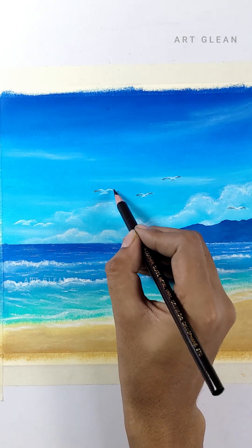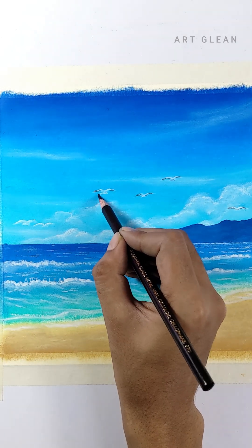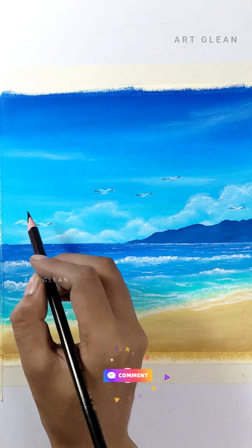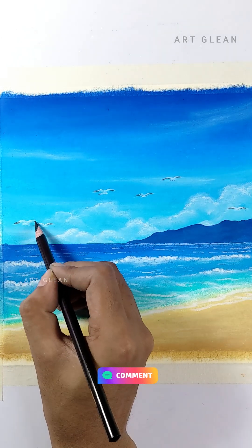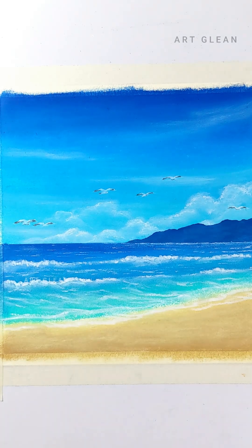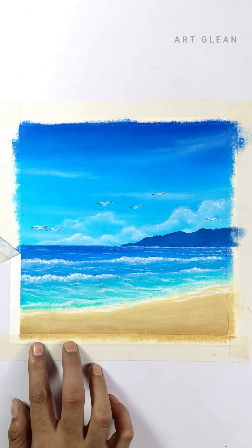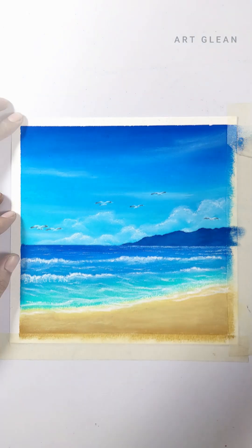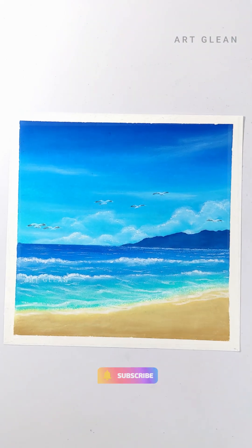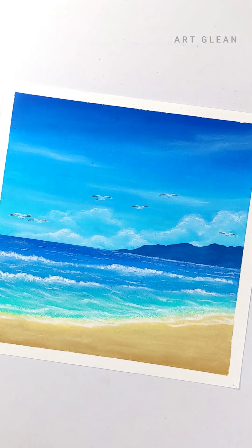Hope you enjoyed this painting video with step-by-step commentary. Let me know what you thought in the comments. Finally, let's remove all the masking tape and our painting is ready. Subscribe to my channel — I will introduce more videos like this. Share this video with your friends. You can watch my other painting videos by clicking here. Thanks for watching. Bye!